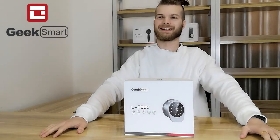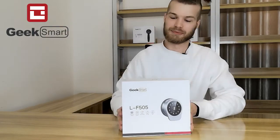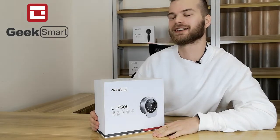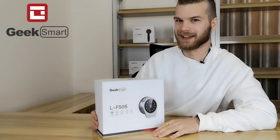Let's take a look at the GeekSmart LF505 Smart Lock, featuring Fingerprint Unlock, Smartphone Unlock, Passcode Unlock, RFID Card Unlock, and Key Unlock.